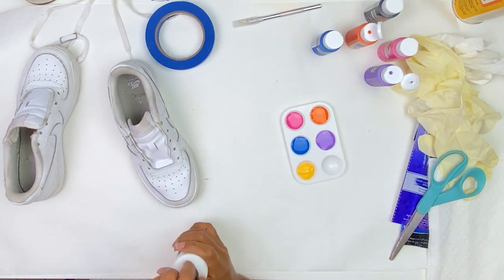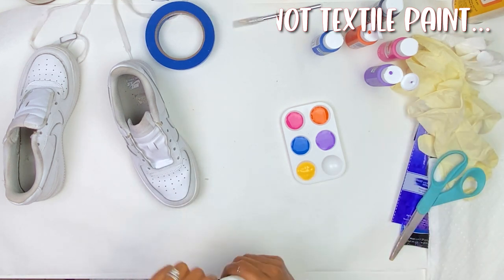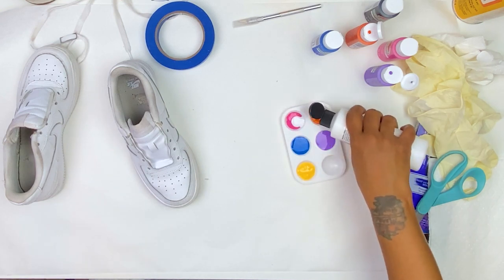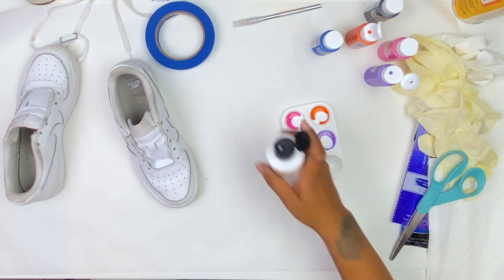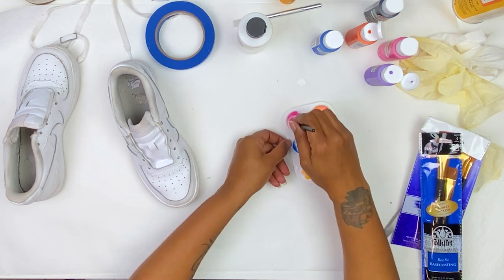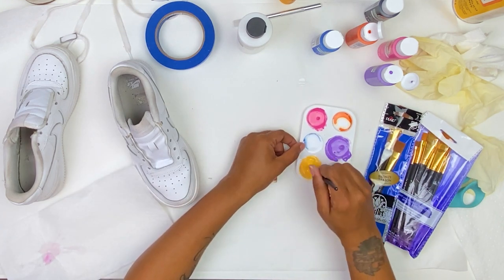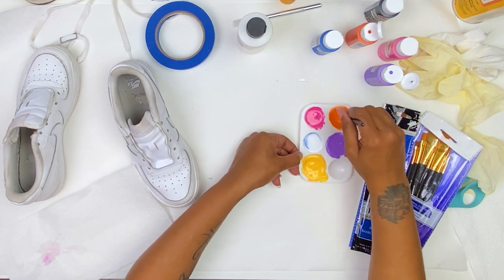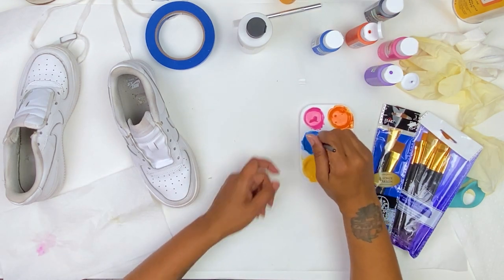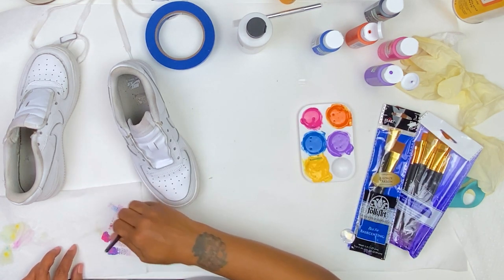The first thing I did was put my paints in my paint palette and I added just a little bit of the textile medium. This is my first time painting on leather — I knew I didn't want it to crack and I also wanted it to go on smoothly, so I just added a couple drops of the textile medium to soften my paint down just a little bit. Once you have the textile medium in your paint, make sure you mix those very, very well until there are no white streaks left in it.